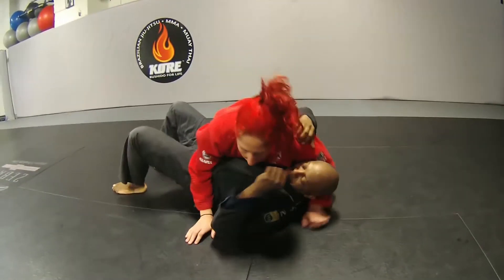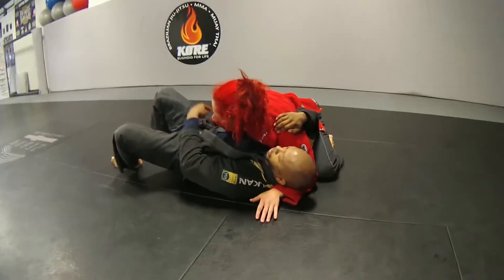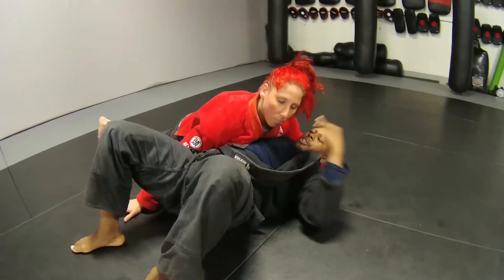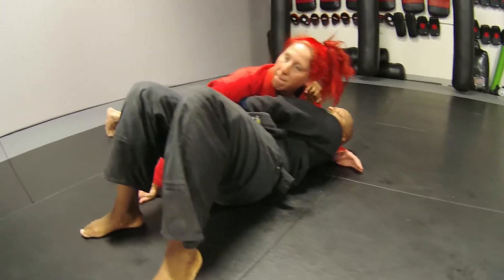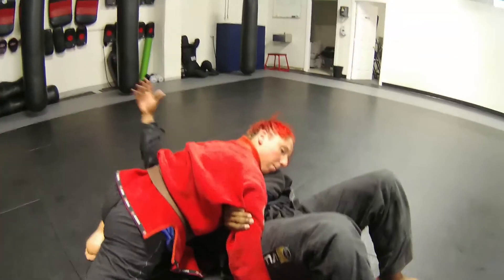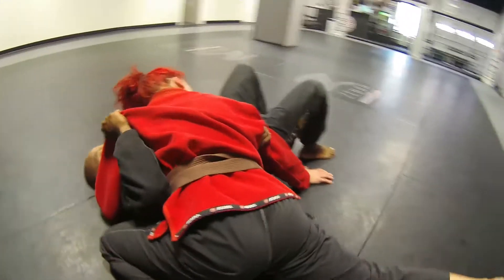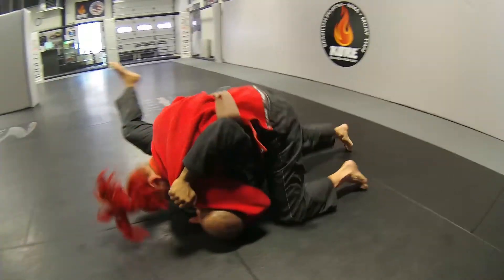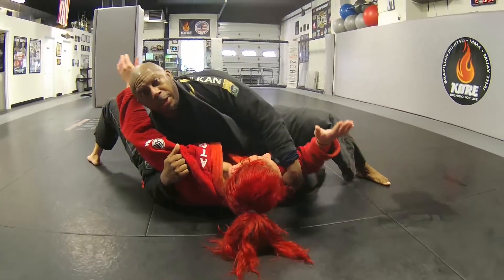Our last option — some people will check the near hip right here. When this happens, I still have to alleviate that shoulder pressure. I take this hand, I weave it in, and I cut her tricep. Once I have that, I'm going to use this hand, I grab the armpit area of her kimono, I'm going to base, and I'm going to bridge. And again, end in my own side control.